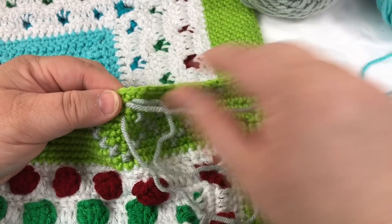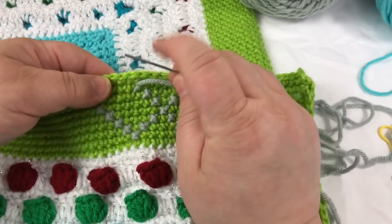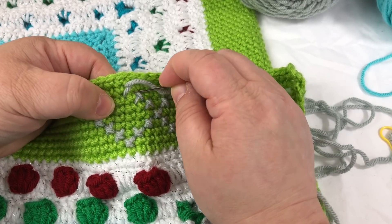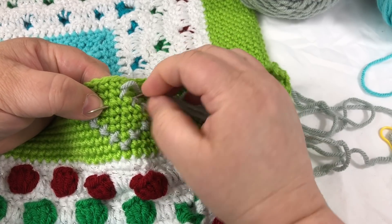There are probably cross stitch purists that are just having heart attacks watching me do this. Alright, going back down — so we don't want this stitch because it's right underneath, we want this one, so we're going to put in and poke out here.